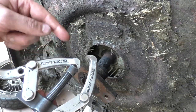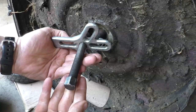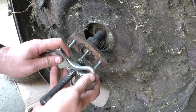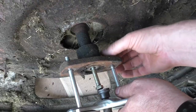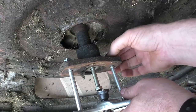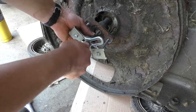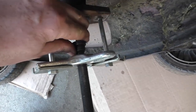Today I'm going to show you how to do it using a harmonic balancer puller. You want it on like that, then get these bolts into the holes, and put the nuts on the other side. Make sure you have them the full length of the nut.